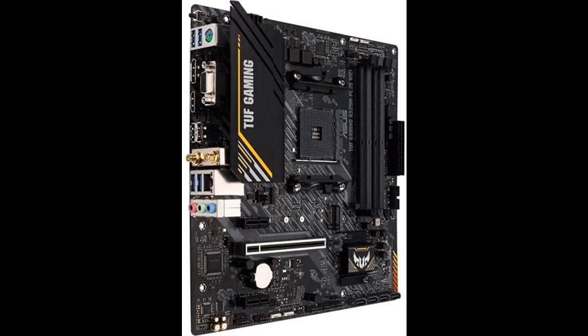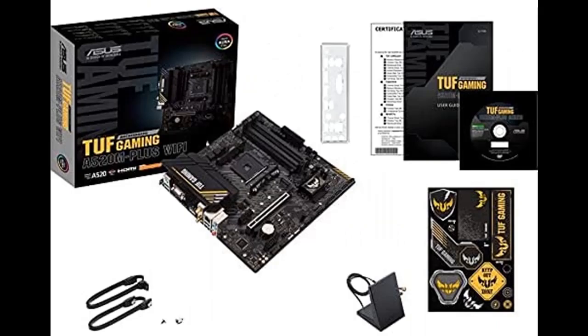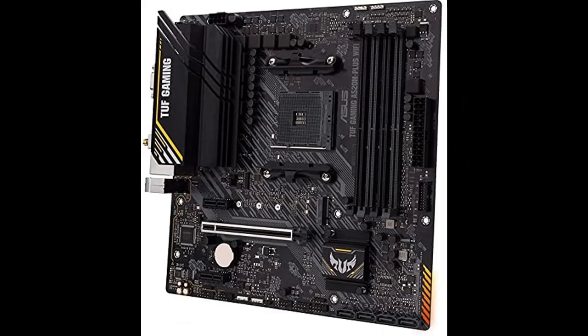Let's take a look at what people who have bought or used it mention about how it is. The highlight features and overview summary include: the ASUS TUF Gaming A520M Plus Wi-Fi comes battle-hardened with game-ready features and proven durability.